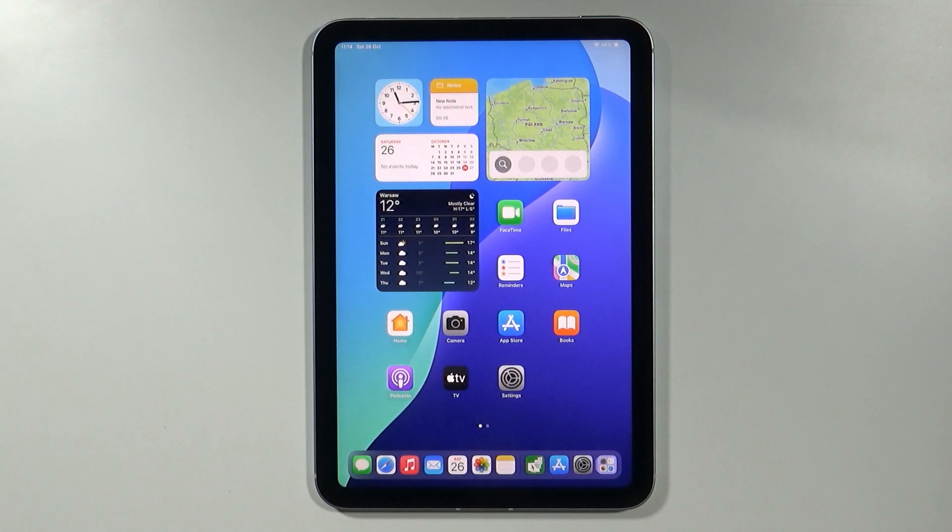Hello! In this video, I'm gonna show you how to enter the recovery mode on iPad mini 7th generation.